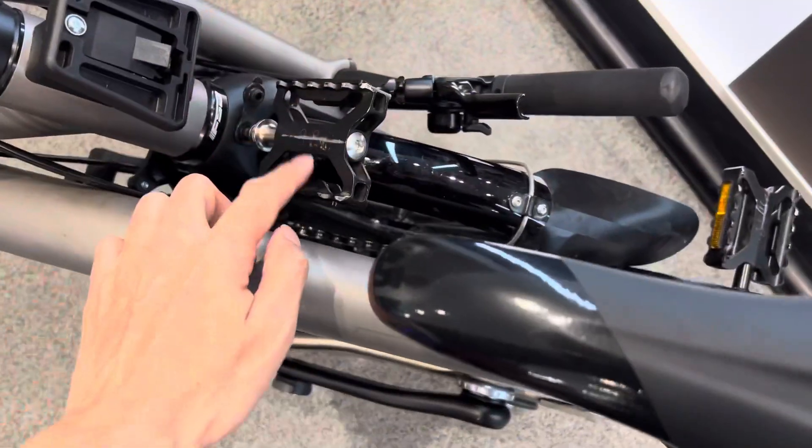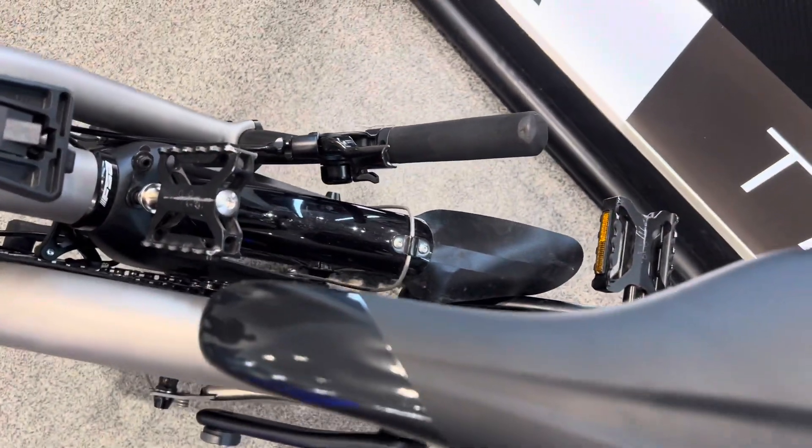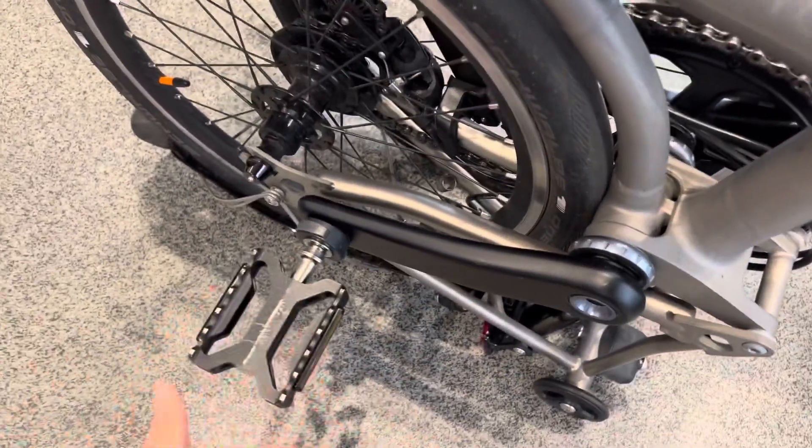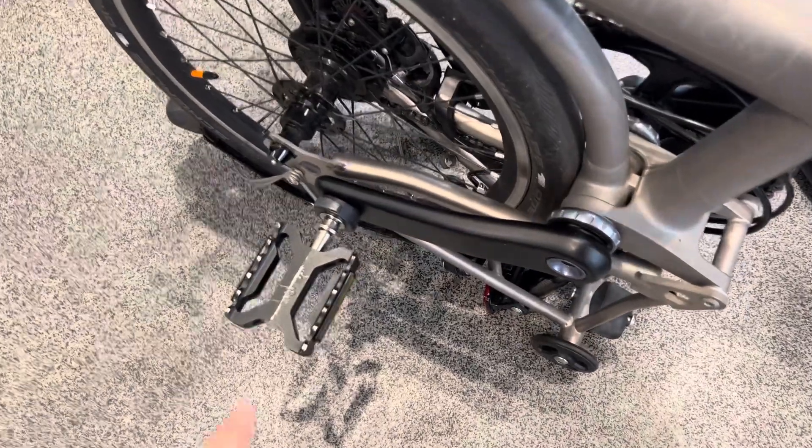So only one pedal needs to be removed. Otherwise it's sticking out like a sore thumb — and you will hit people.